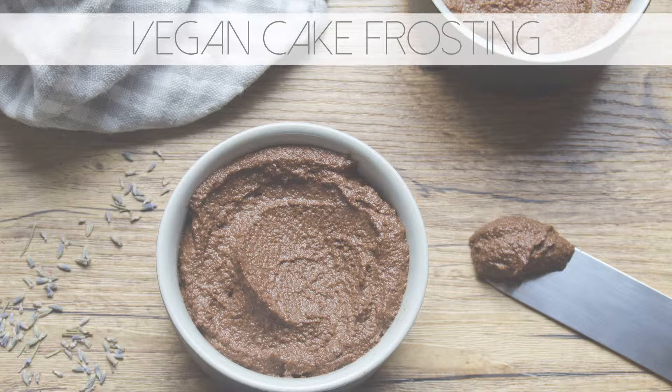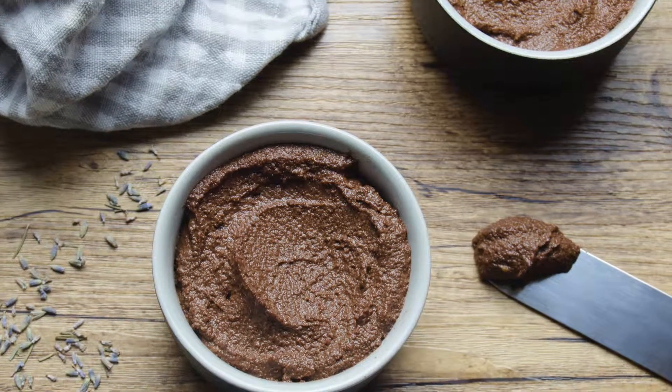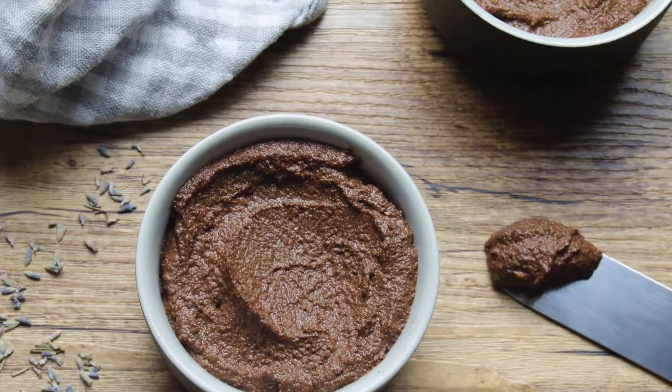Hey guys, welcome to my channel. In this video I'll show you a simple way to make a delicious chocolate frosting without the use of butter or milk.